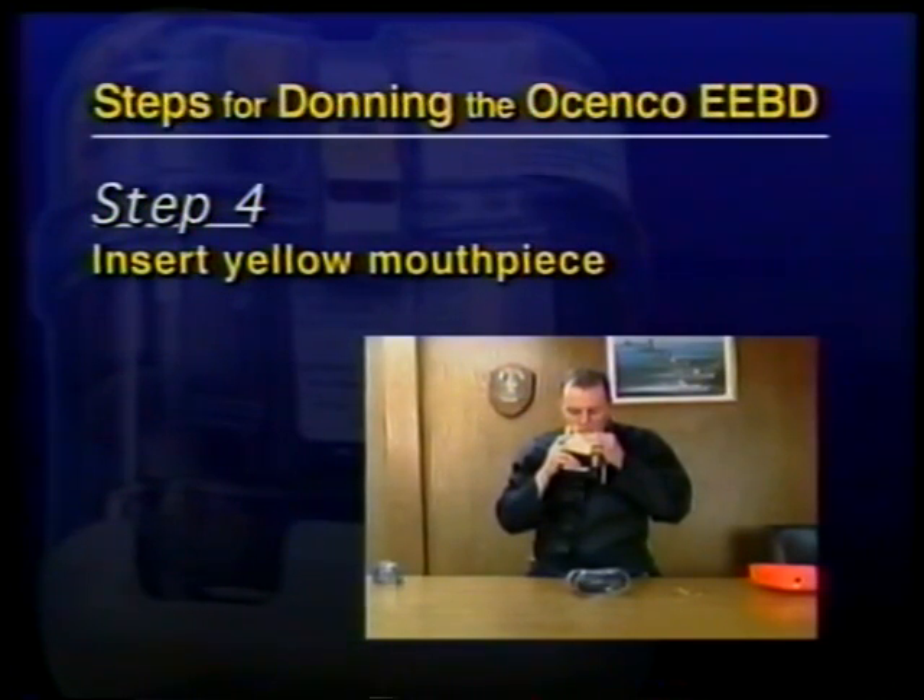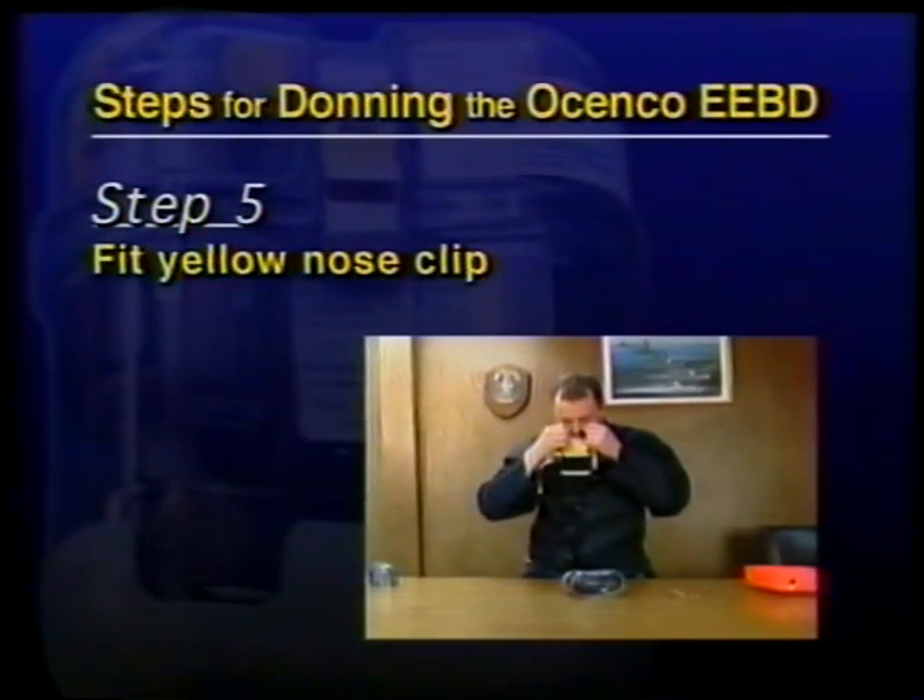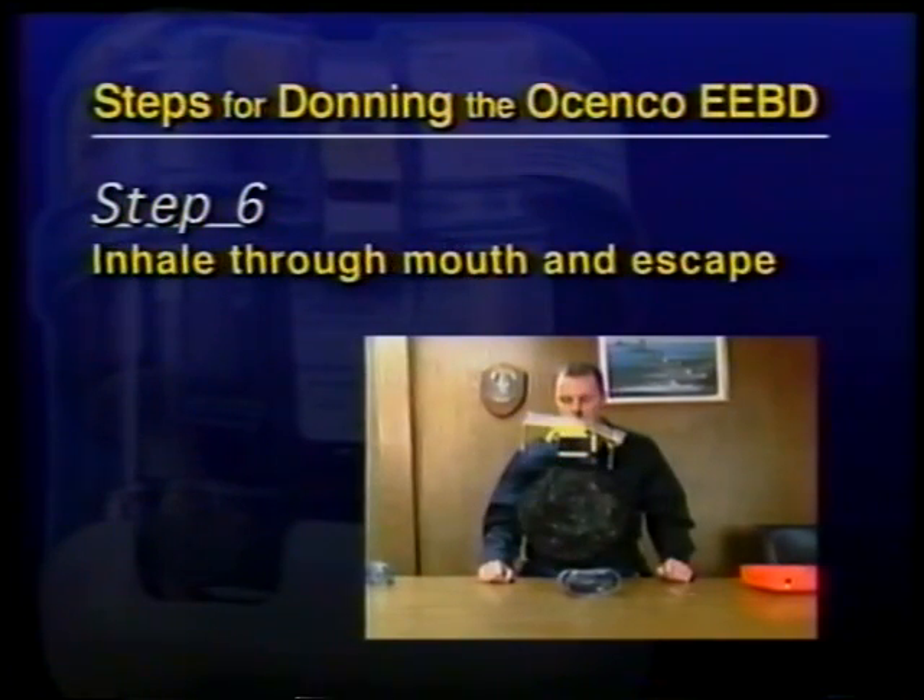Step 4, insert the yellow mouthpiece. Step 5, fit the yellow nose clip. Step 6, inhale through the mouth and escape.